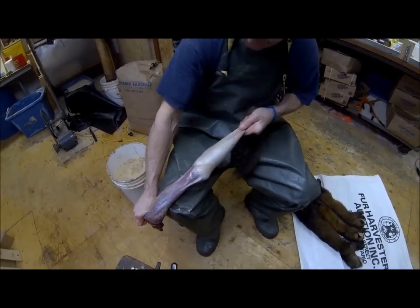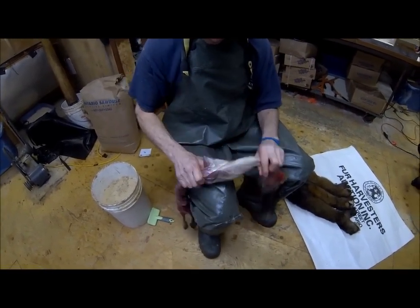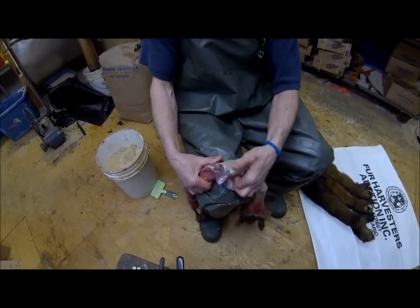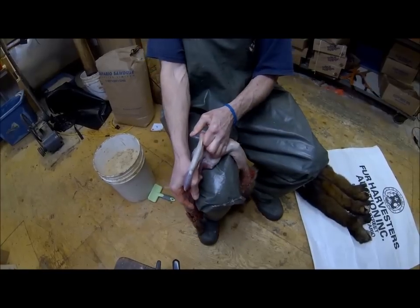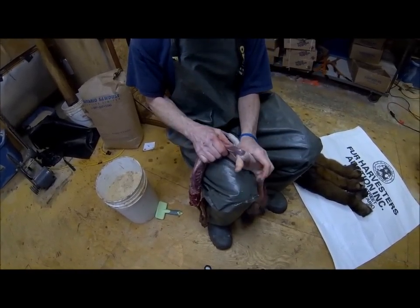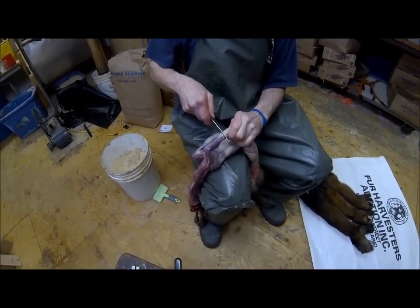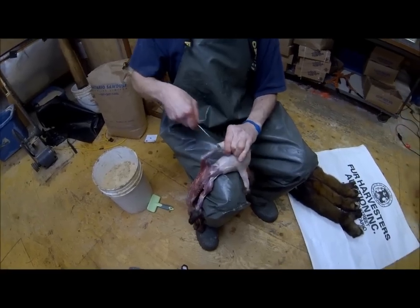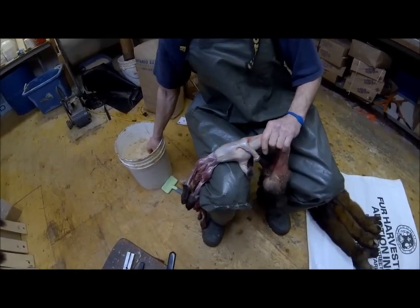We're up to the front legs now. Stick your thumb right through there and pull. Same with the other one — stick your thumb through there and pull. Then pick up your knife and make a couple of little slits.